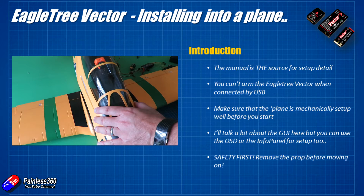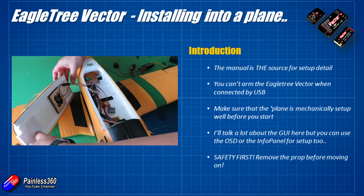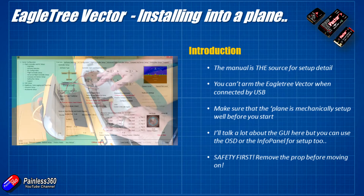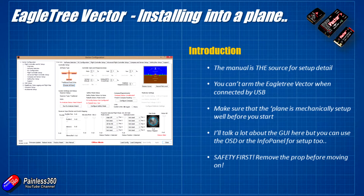I'm going to talk a lot about the graphical user interface in this video because it's easy to show screenshots and zoom into particular parts as we go through the setup. Everything we're doing through the GUI can also be done through the on-screen display — flick the mode switch three times to get into the OSD. There are also some extra options like motor testing available in the OSD that aren't in the GUI, plus the info panel for use at the field.